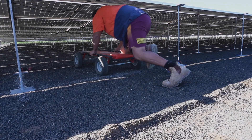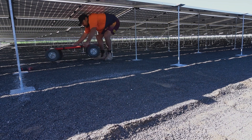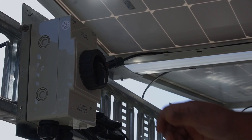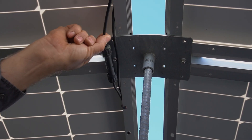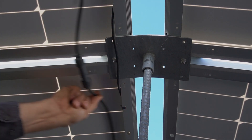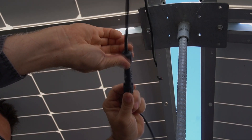We use a trolley under the array to help manage the panel once removed. Safety first — switch off the string being replaced. Remove the cable from the clips on the panel and unclick the string.